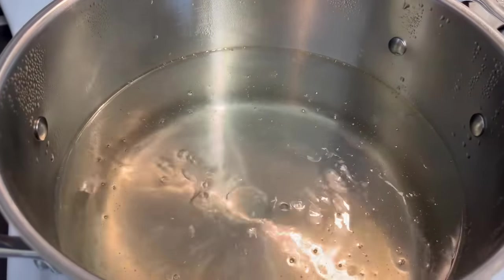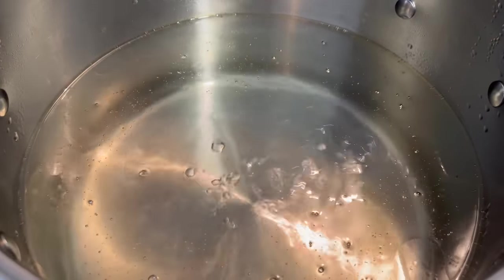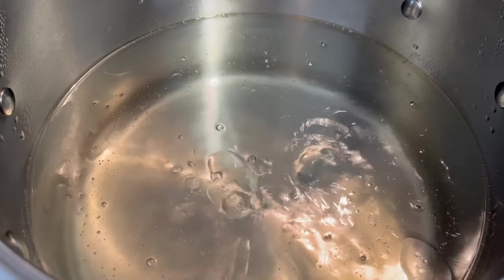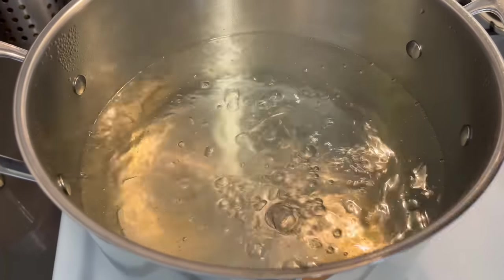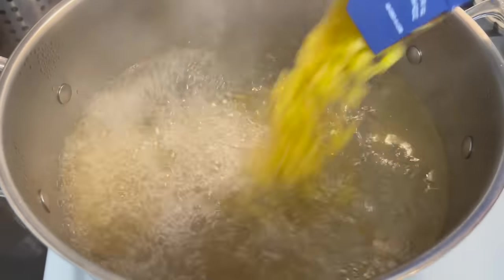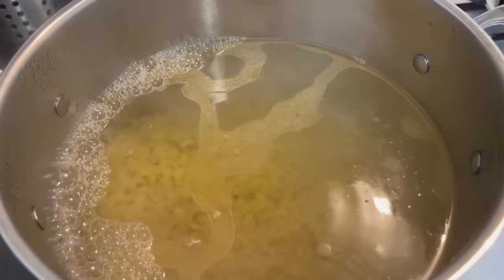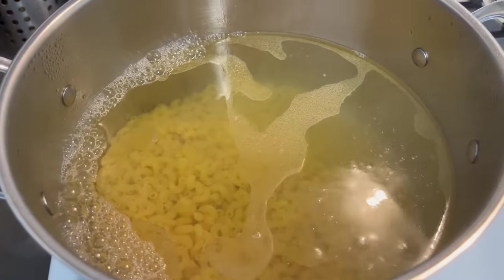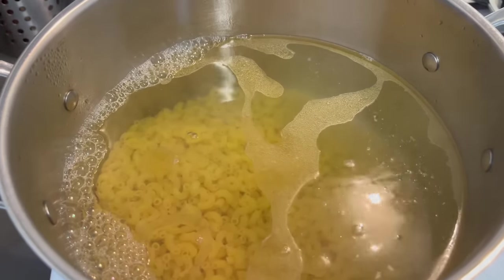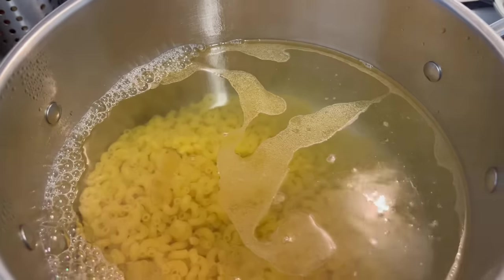Alright guys, before we drop our noodles into this water, I just wanted you to see how it looks. I'm letting the water come to a boil, and I already have a little oil in there so that our noodles don't stick. Right now I'm gonna salt the water. So it's about that time — we're gonna add our pasta. You wanna make sure that you go according to the box instructions for al dente pasta. You do not want to cook this pasta all the way because it will be mushy, since it's gonna cook again in the oven.